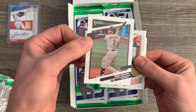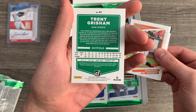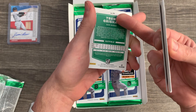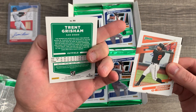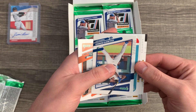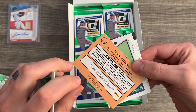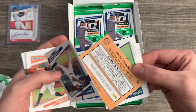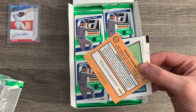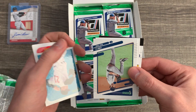This looks like kind of an older Donruss feel to it, which is nice. The backs look very similar to recent years. Last year they usually had the numbers in a baseball graphic — that's how I used to tell if they were short prints or not. If the baseball was filled in, that meant it was the short print; if it wasn't, it's just a base card.